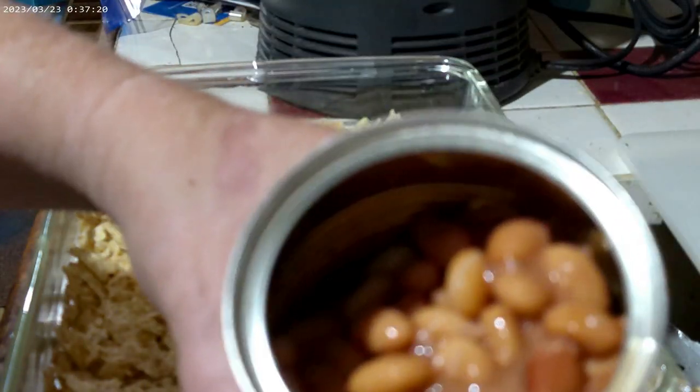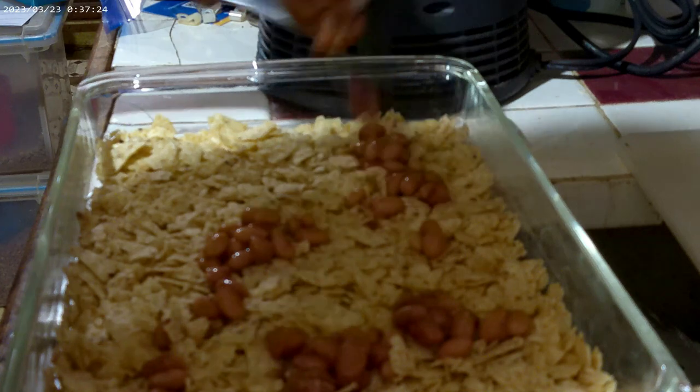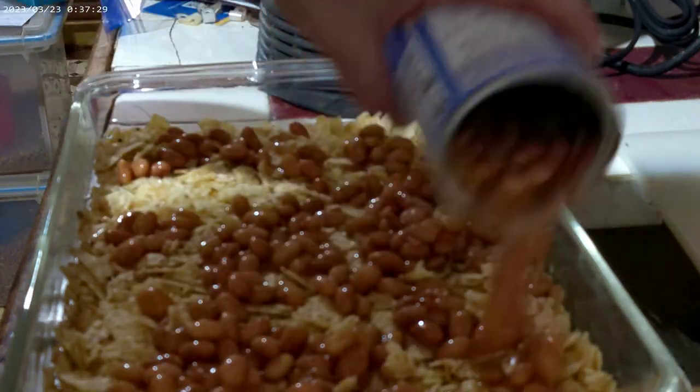Drain a can of beans. They can be pintos, kidneys, black beans — whatever beans you want. Layer those on top of the corn chips.